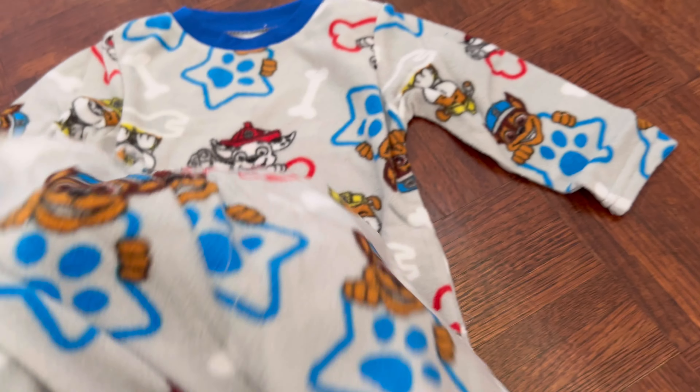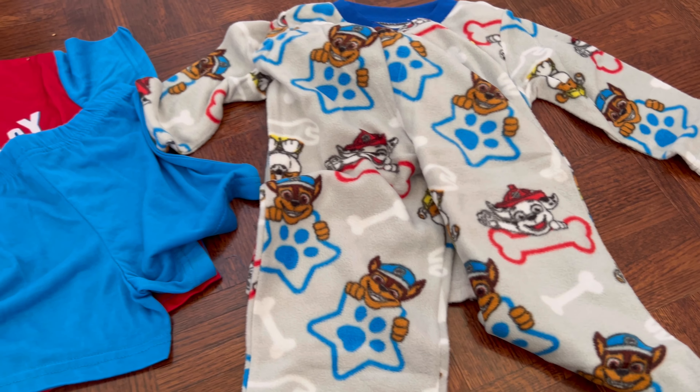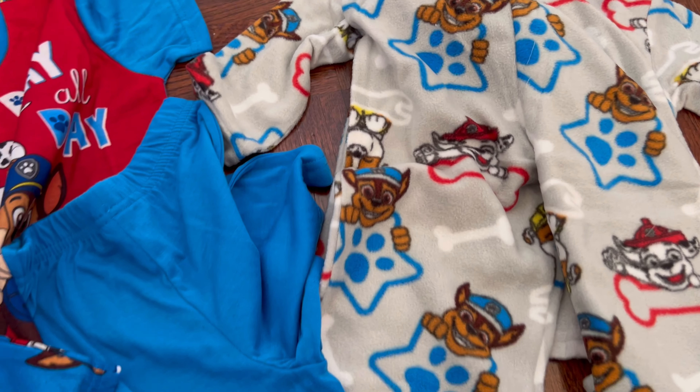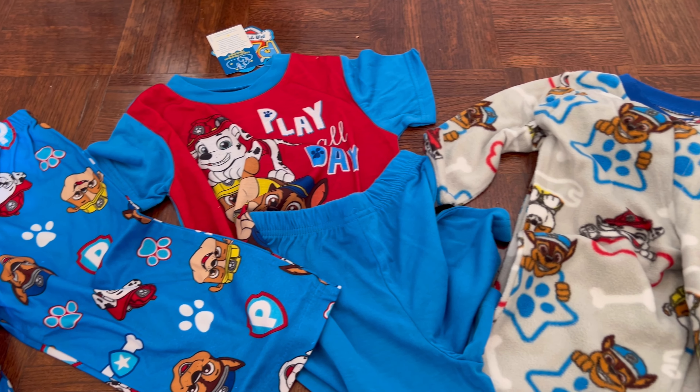There's lots of versatility and a lot of comfort provided with these sets. Highly suggest it — thank you guys so much, that wraps it up.